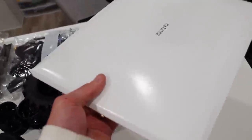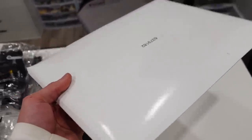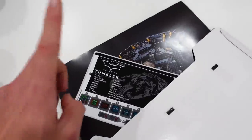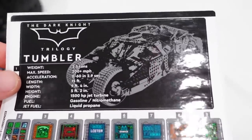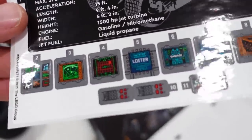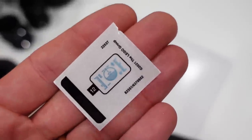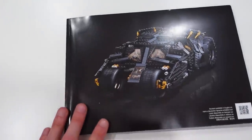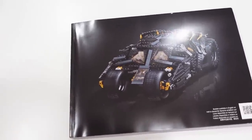The instruction manual came sealed in cardboard — I really appreciate that, it preserved it so it didn't come bent or anything. The cardboard folder also does wonders for the sticker sheet, which is in mint condition. We have our large sticker for the specifications plaque and a bunch of stickers for the interior of the Tumbler, plus a mini sticker sheet as well.